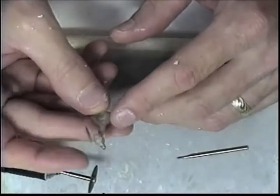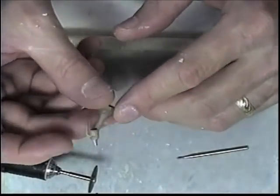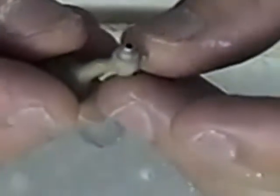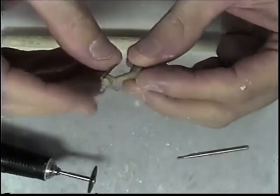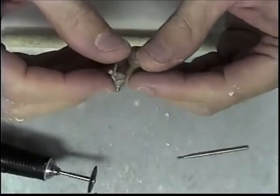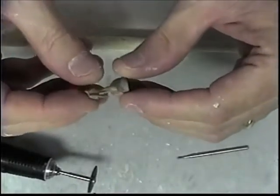Now I have my cast abutment. I've cleaned it up, divested it, sandblasted it, and looked it over and it looks really good. So at this stage I'm ready to cut my sprues off and start shaping it and designing it for this particular case.